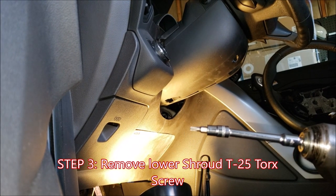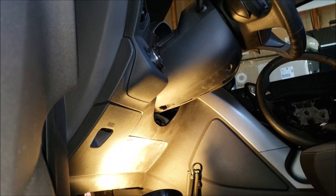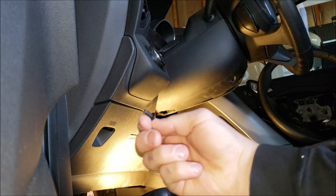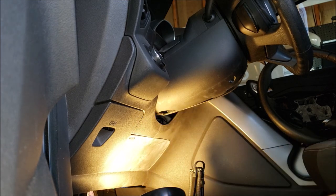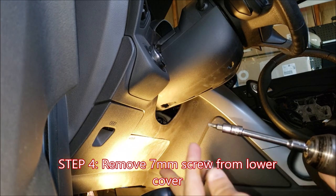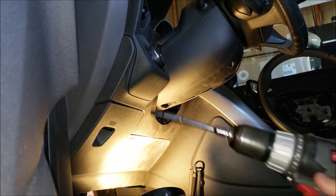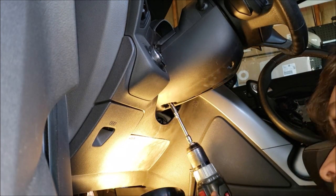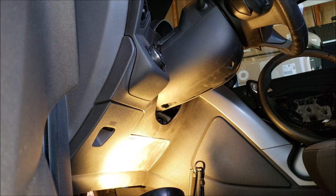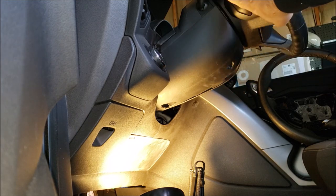We're going to take our T25 Torx bit and remove this screw here. That is the small T25 Torx screw. We're going to swap out the T25 Torx bit for a 7 millimeter deep socket, and here is our small 7 millimeter screw.